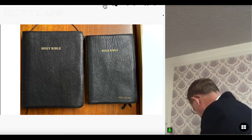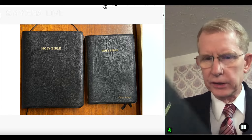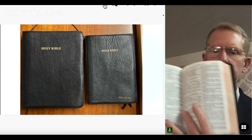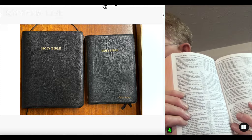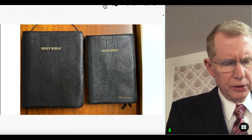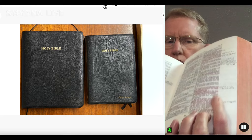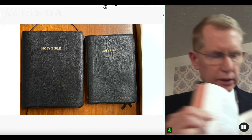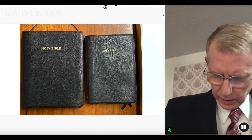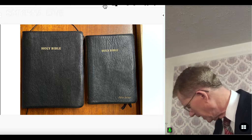I have a second Bible here, also a Cambridge Bible. But this one doesn't have a big wide margin — it just has a smaller margin. Whereas the first Bible has wide margins on all four sides of the text, making it a nice study Bible. This wide-margin one is my desk Bible, while the smaller Bible is my preaching Bible. It's easy to maneuver and handle around.